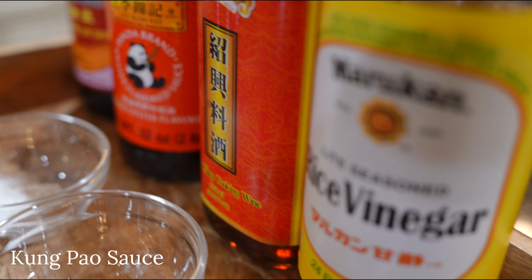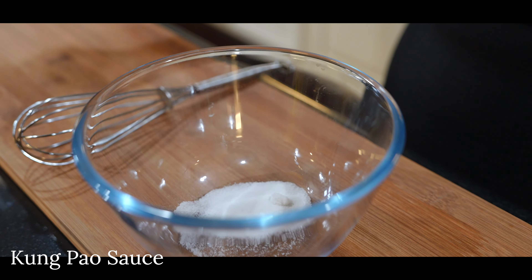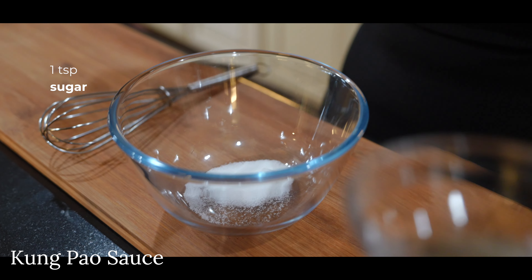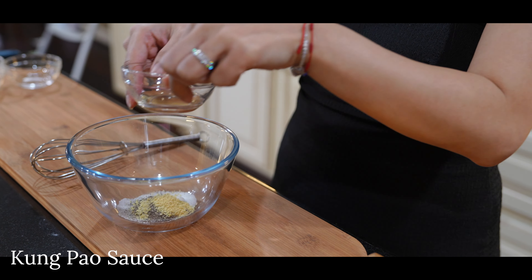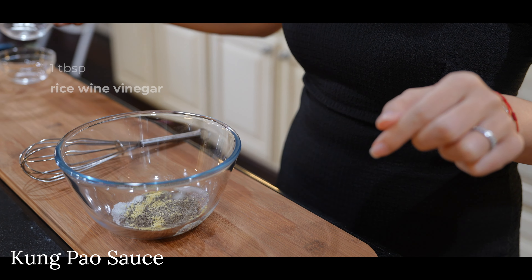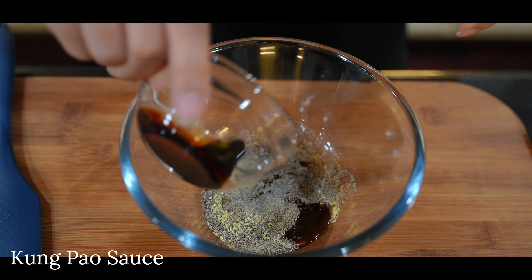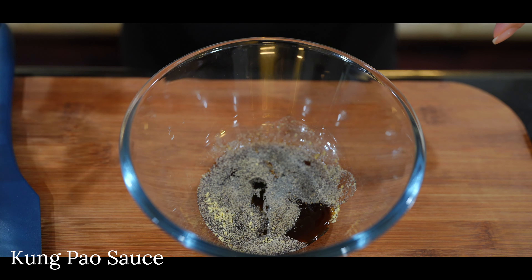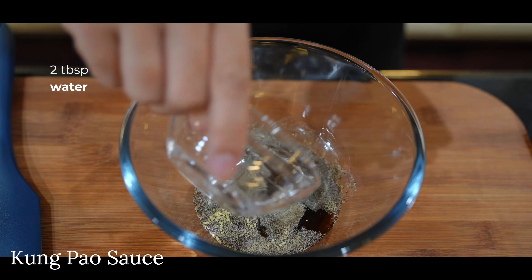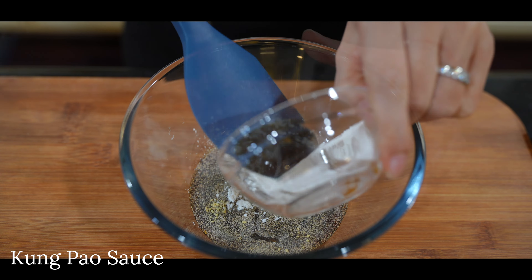While we wait for the chicken to marinate, we'll create our Kung Pao sauce. To a small bowl, add one teaspoon of sugar, one teaspoon of black pepper, half a teaspoon of chicken bouillon, one tablespoon of rice wine vinegar, one tablespoon of oyster sauce, one tablespoon of light soy sauce, half a teaspoon of dark soy sauce, one teaspoon of sesame oil, one tablespoon of Shaoxing wine, two tablespoons of water, and one and a half tablespoons of cornstarch to thicken the sauce. Give this a good stir and set it aside.